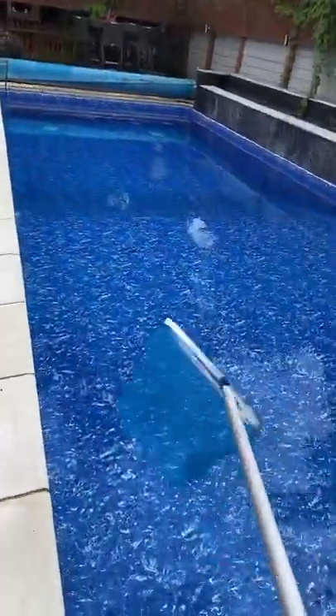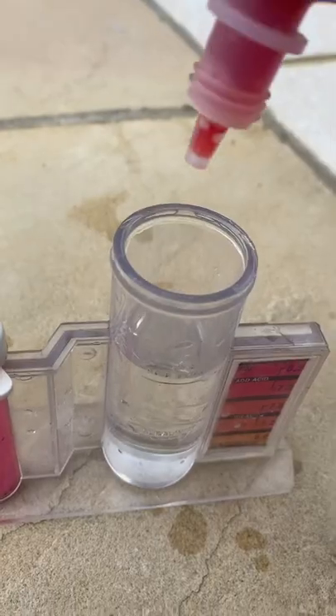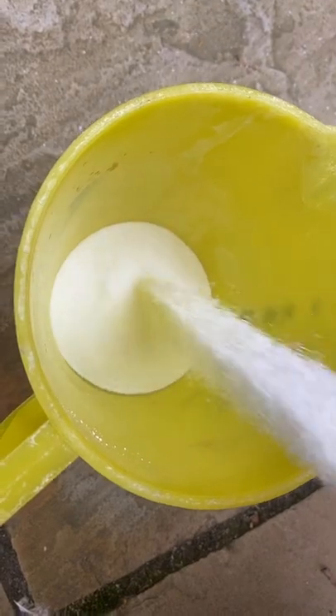On to job number four, which is just around the corner — looks crystal clear. Check the chemicals anyway; the pH is looking a little bit low for me, so I've got some pH plus out and chucked that in the pool to raise the levels. That's that job done.